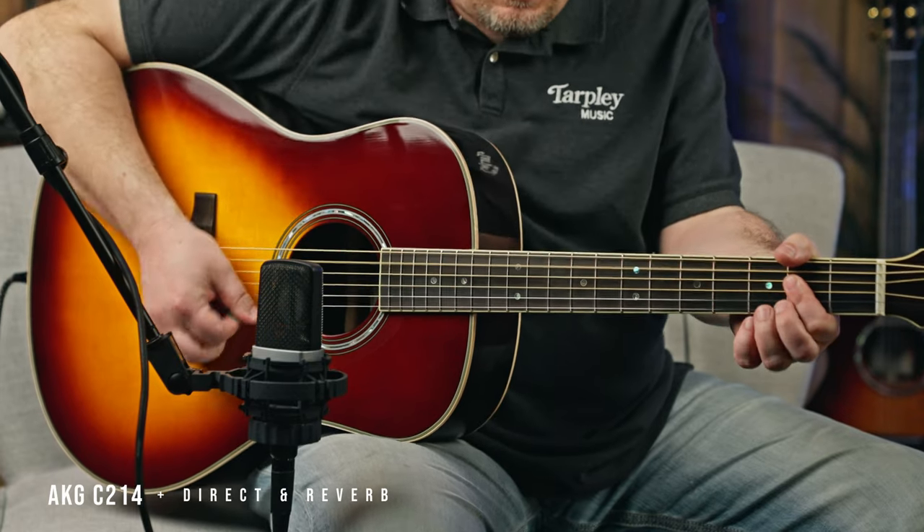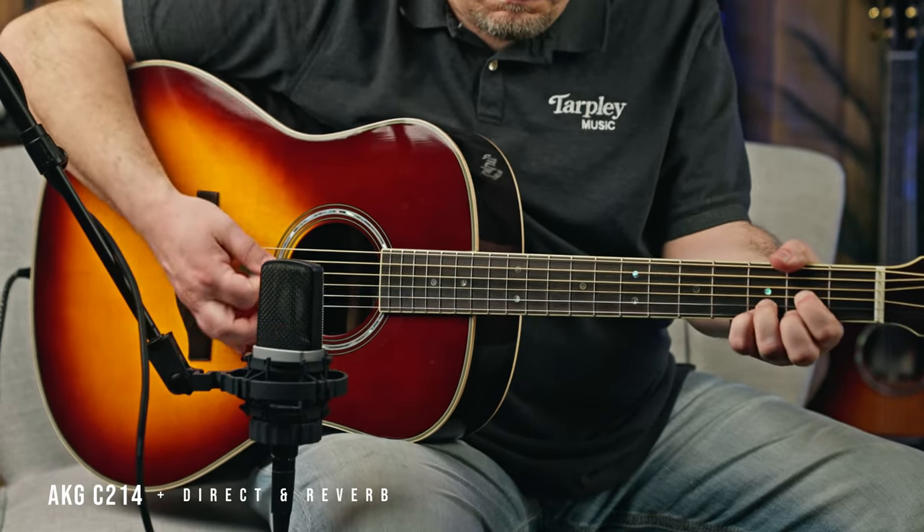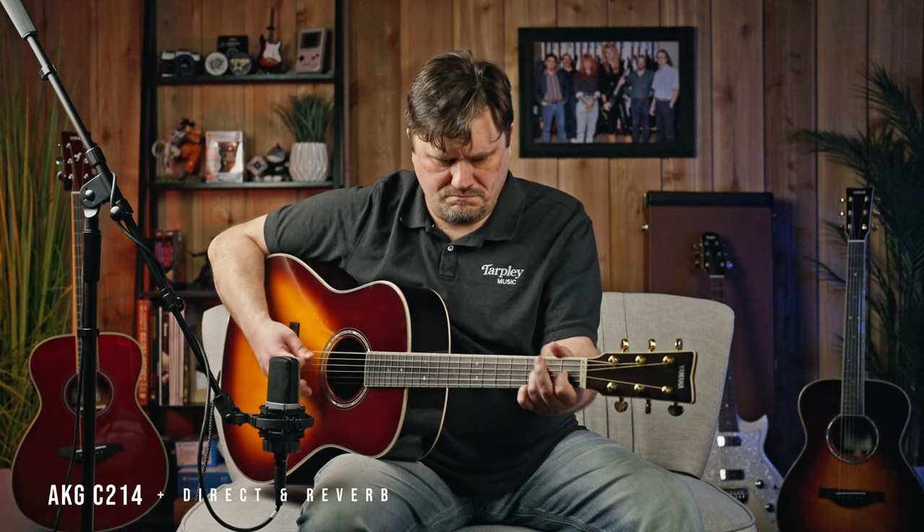A little bit of reverb on it. So we've heard the guitar mic'd up, direct, with and without effects on its own. Now I want to hear what it sounds like over some backing tracks.